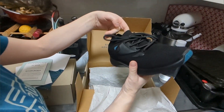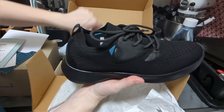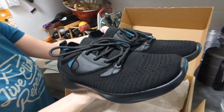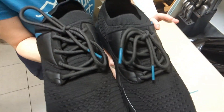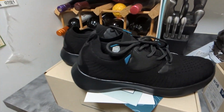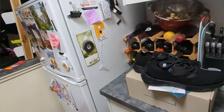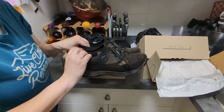Look at our shoes. These are the everyday models. And these are what they're going to look like in about a week.